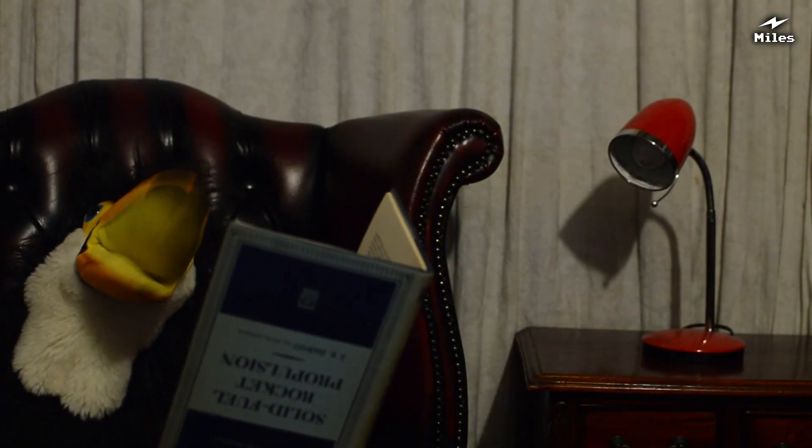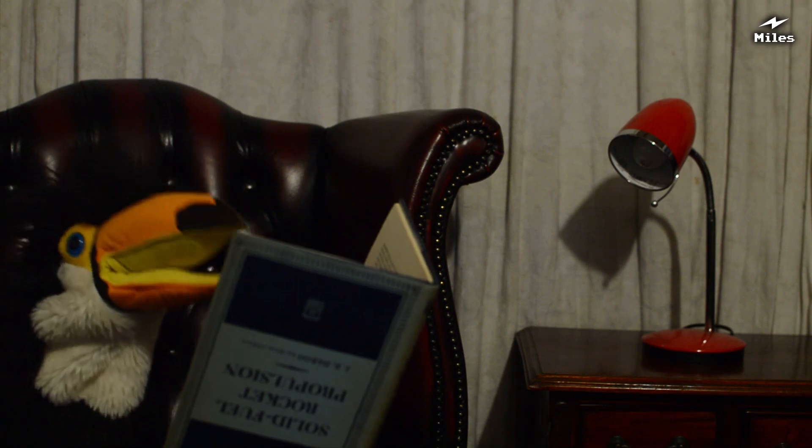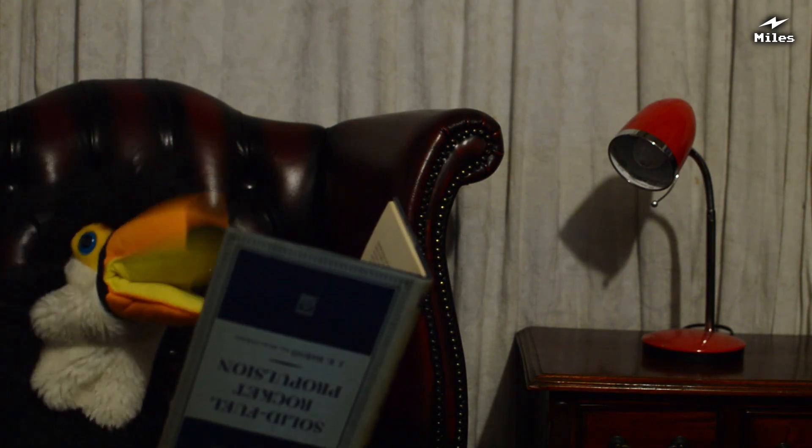Oh, flippin' heck. It's too dark in here to read my book properly. I know — I'll go and plug that light in over there.